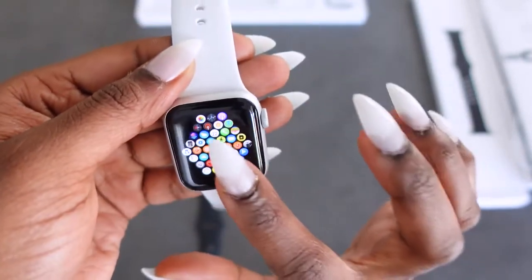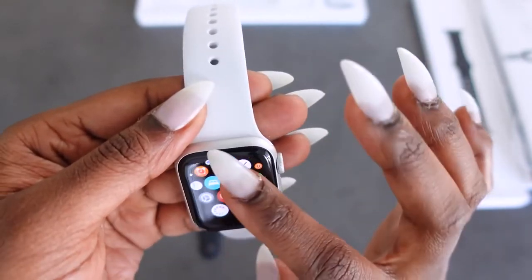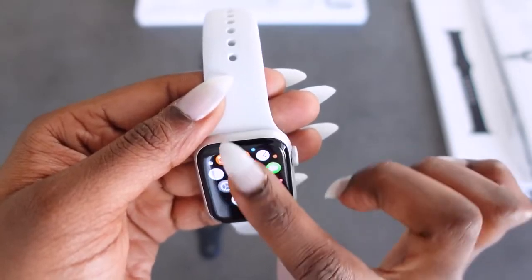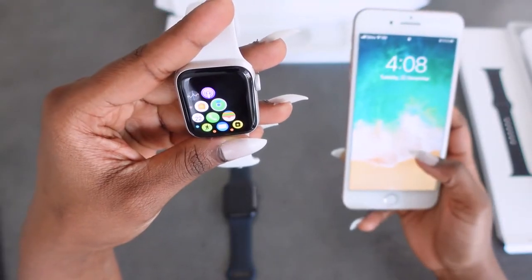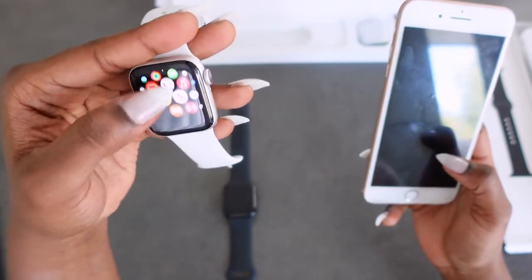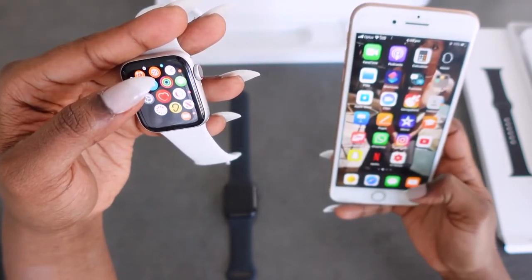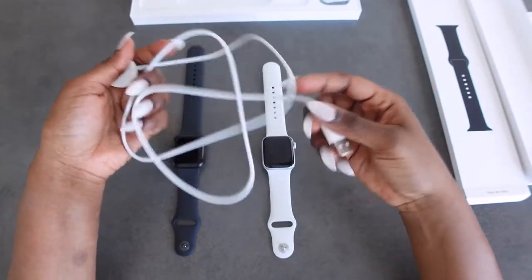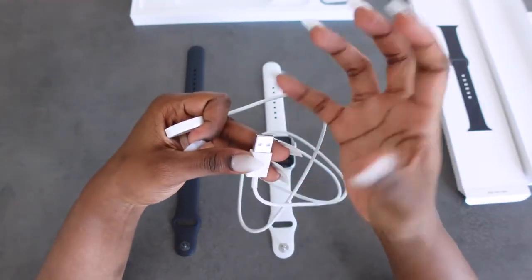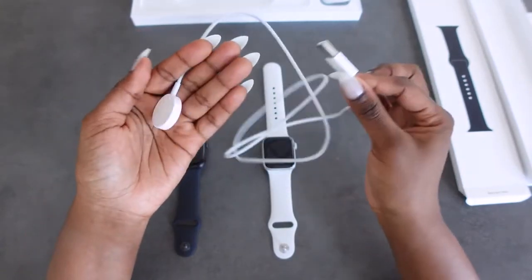I'll show you a close-up. I chose the white band because I just liked it. Those are the apps and you can move this screen around like this. I can add more apps on my phone to transfer to my watch on the Watch app. As I mentioned, this is the charger — it does not come with the adapter; you're going to have to use your phone adapter or buy a separate one.